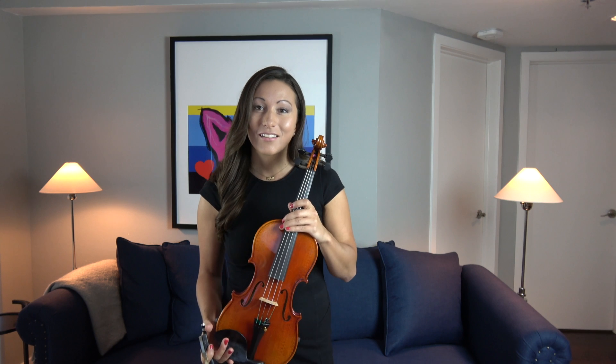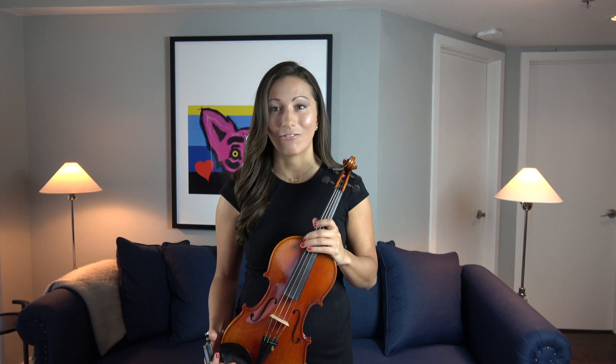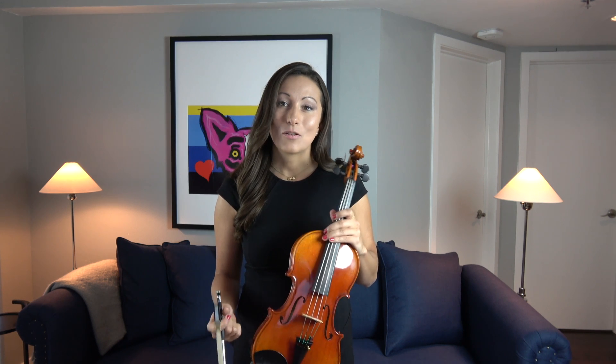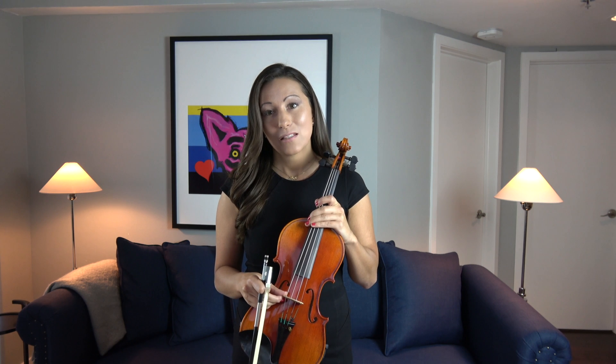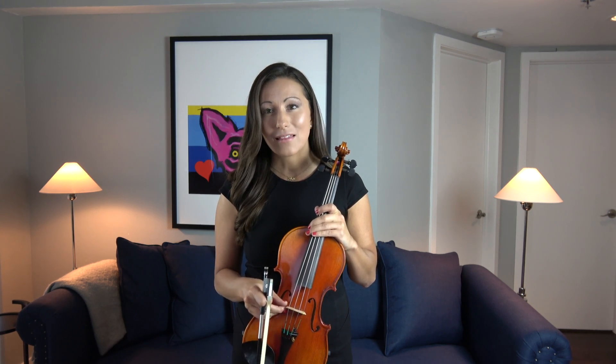Now it's important to learn the parts of the violin because there's so much physics involved and so much detail involved that, for example, if we were to move this part just a little bit the wrong way, the entire instrument would not make a sound at all.